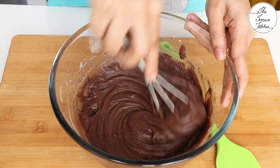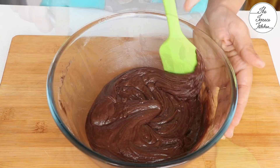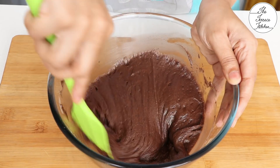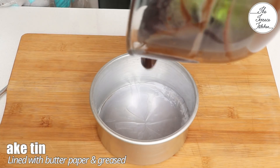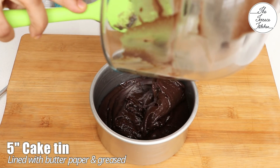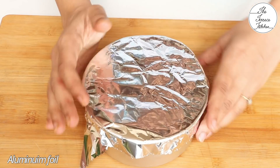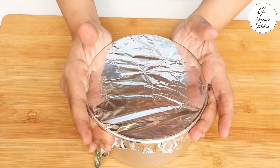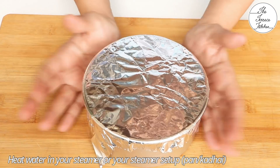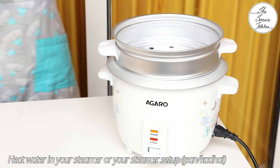Gradually add the dry mixture to the wet mixture. Make sure you do not over-mix the batter — just until you get a smooth batter. Using a whisk will ease this process. At the end, fold with a spatula two to three times, then transfer to a five or six inch cake tin. Cover with aluminum foil, or use a steel tiffin with a lid instead.